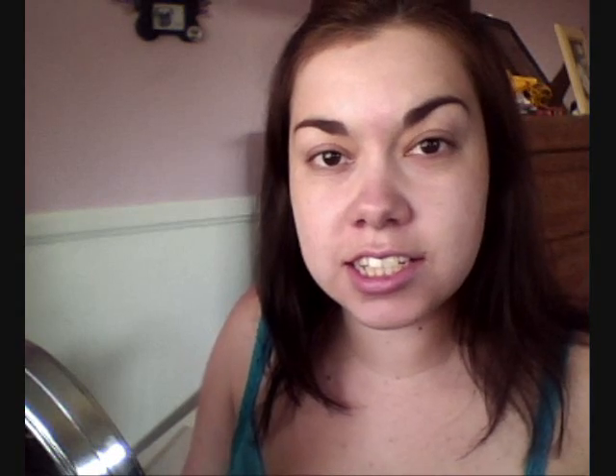Hey everyone, it's Natalie. So the other day I got a request to do my foundation routine, and since I have to do my foundation today, I thought I would just film it as I do it. I have one routine I do generally when I want my makeup to last for a while, and then other ways if I just want to cover up some blemishes and go out the door. So this is going to be the one for lasting wear.